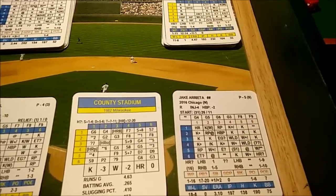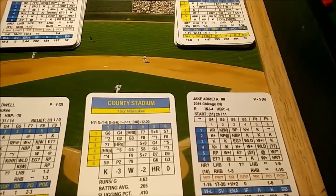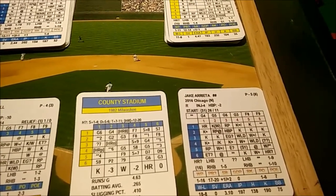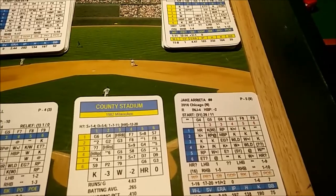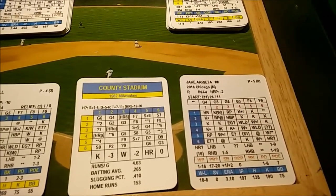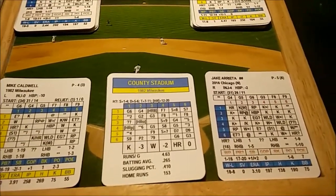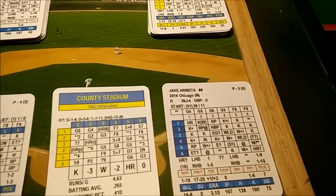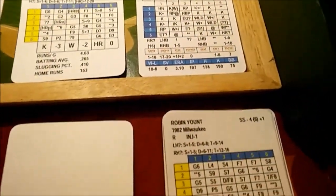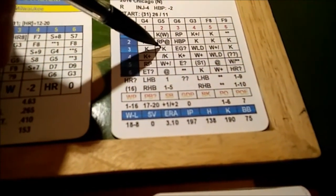I play History Maker Baseball, Strat, and Inside Pitch. Right now I'm focused on Inside Pitch because I'm doing a series of 'what-if' playoffs where I put teams from the past into the modern playoff system — a 1956 and 1977 playoff tournament using the divisional format with wild cards, which is kind of fun. This demo here is not part of that; it's just a friendly game to show how to play. Back to the action: Robin Yount is up against Arietta.